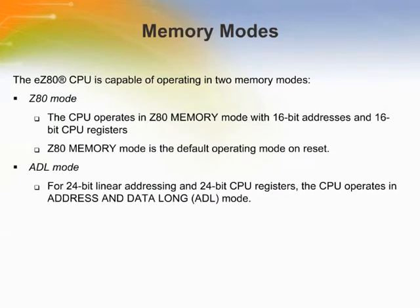The EZ-80 CPU is capable of operating in two memory modes: Z80 mode and ADL mode. For backward compatibility with legacy Z80 programs, the CPU operates in Z80 mode with 16-bit addresses and 16-bit CPU registers. For 24-bit linear addressing and 24-bit CPU registers, the CPU operates in Address and Data Long (ADL) mode. Selection of the memory mode is controlled by the ADL mode bit, allowing CPU products to easily mix existing Z80 or Z180 code with new ADL mode code.